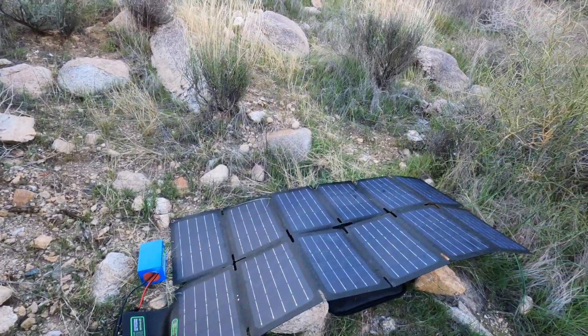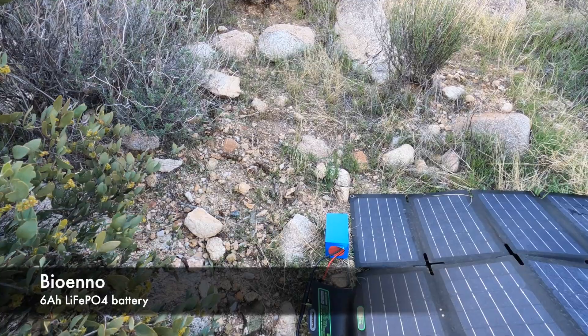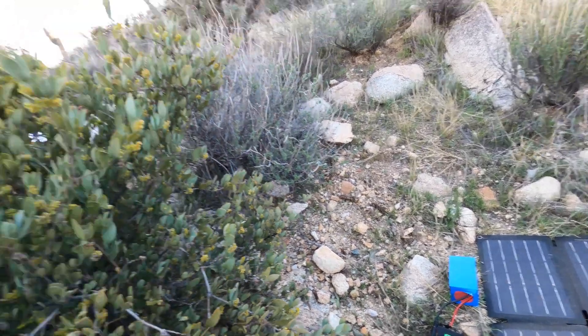We're in a valley right now and there was no sun. So there's the 6 amp hour lithium iron phosphate battery from Bioenno, and right now it's running all of the sensors for the RFID tags. Sometimes you gotta chip in. Event staff ran down the hill to get a new battery, so we're gonna be running off the HT for a bit.